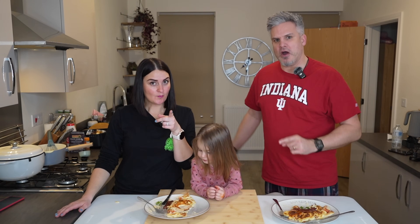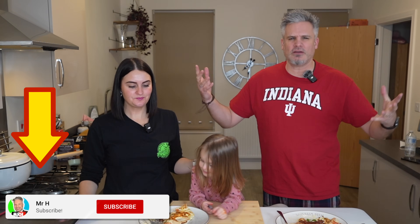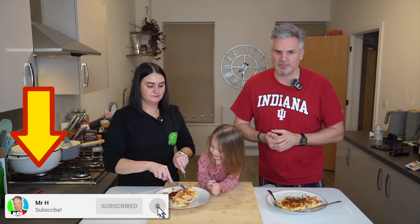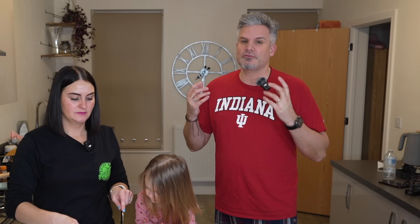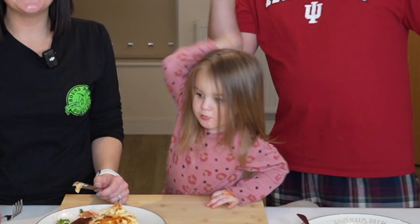If this video has left you hungry for more, don't forget to subscribe. Join our family. Hit that notification bell to be notified every time we upload a new video. We really appreciate it — it's free. We bloody love you. And all that leads us to say is: take care, God bless, and see you all in the next video.